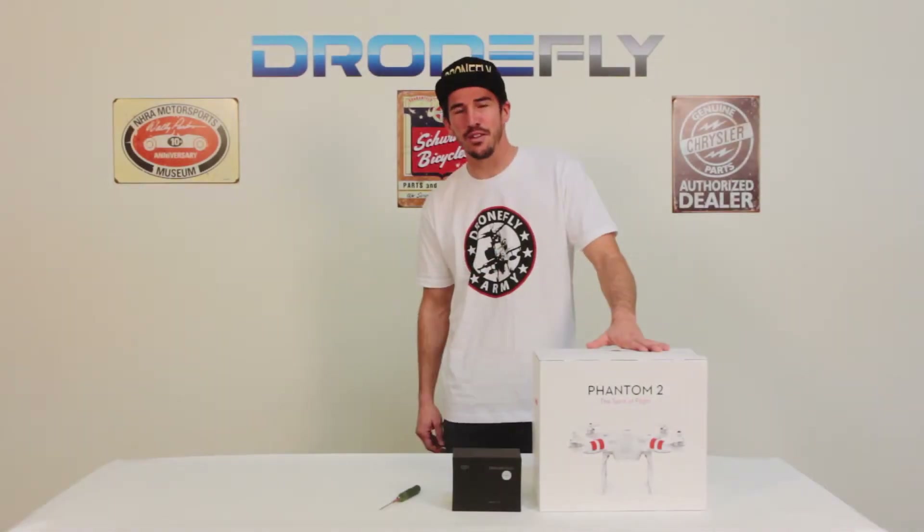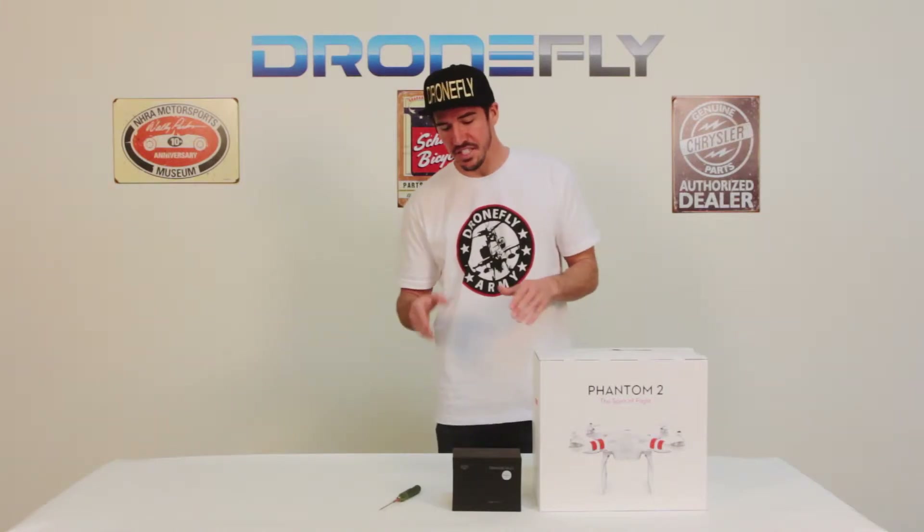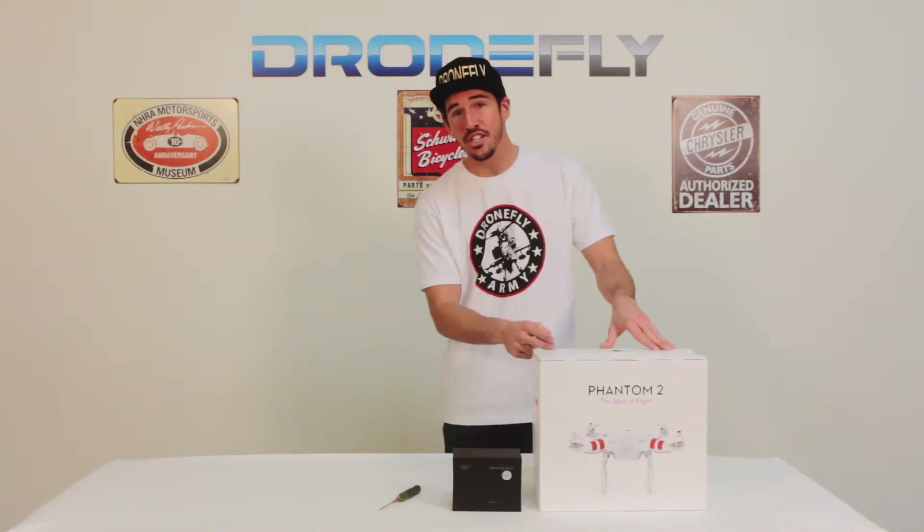Hey guys, Frank here from dronefly.com. Right here we have the Phantom II gimbal package. I'm going to take you through the steps of assembling your gimbal to your DJI Phantom II.